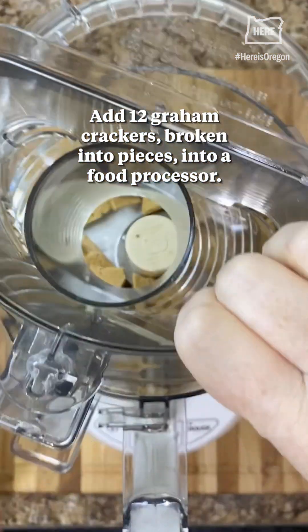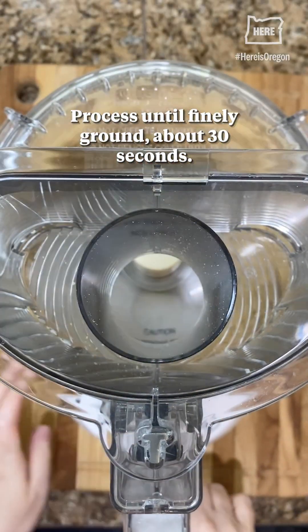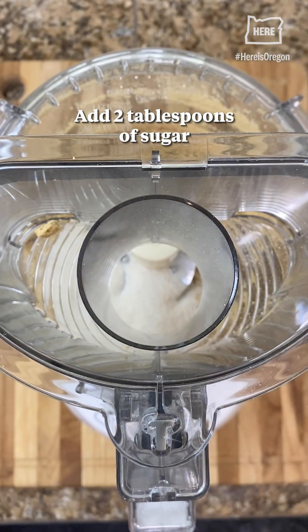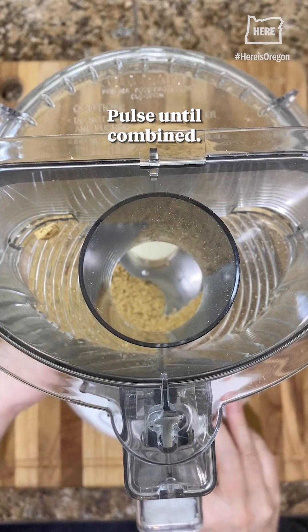Add 12 graham crackers broken into pieces into a food processor. Process until finely ground, about 30 seconds. Add two tablespoons of sugar and half a teaspoon of salt. Pulse until combined.